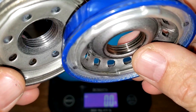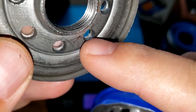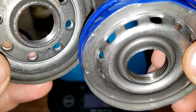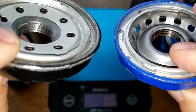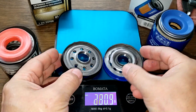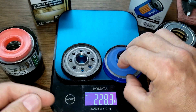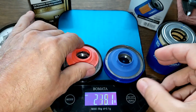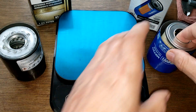They both have the same number of grooves, but the Mobil 1 base plate has a lot more depth — it's thicker metal. The SuperTech base plate is thinner but has many more inlet holes, and for that reason I'd actually prefer the SuperTech. Both have silicone anti-drain back valves that cover the holes nicely.